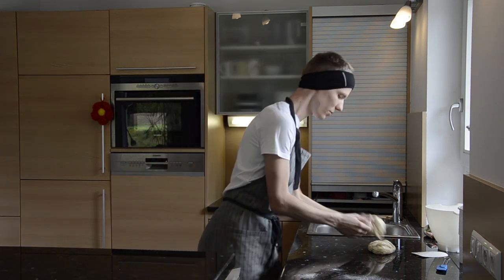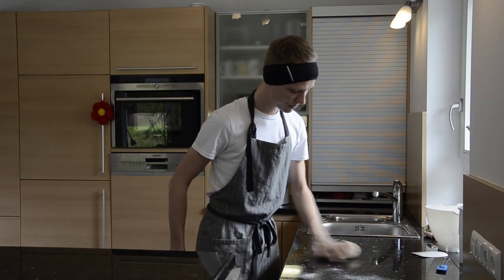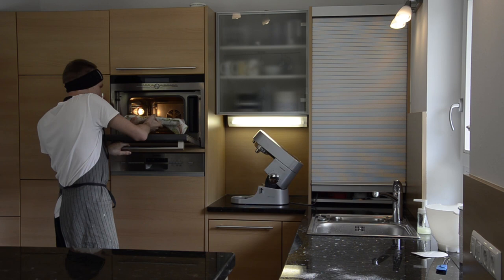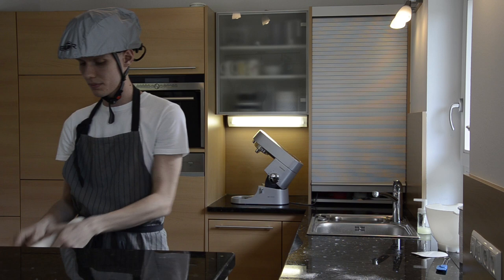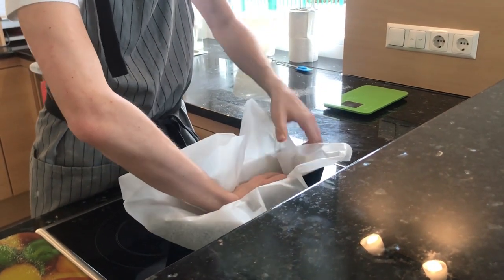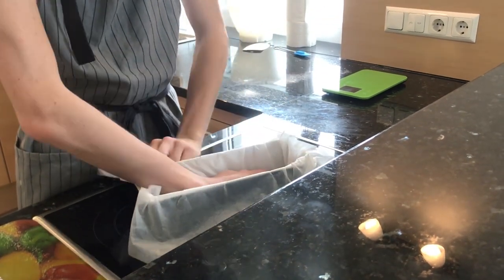Beautiful, absolutely lovely. That's gonna rest for 10 minutes. Before our next step, we're gonna get some bacon and pepper and prepare a bacon tray.